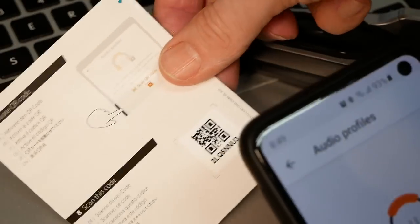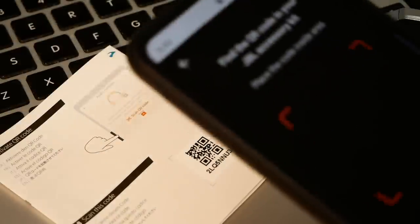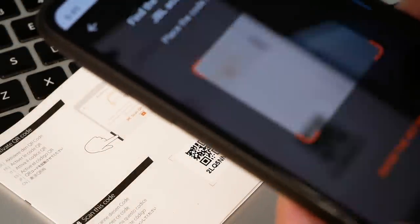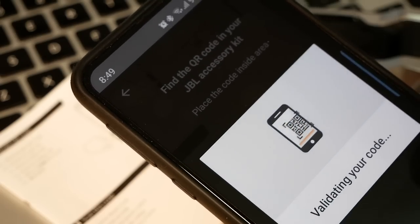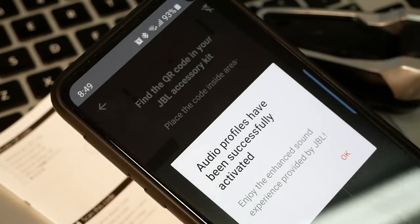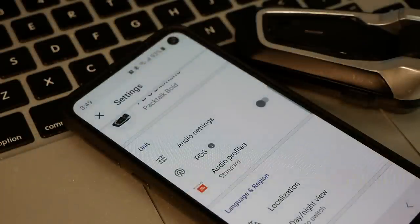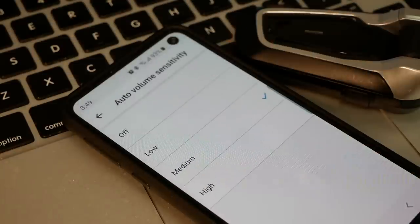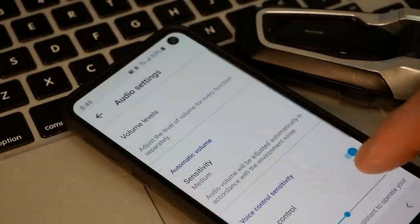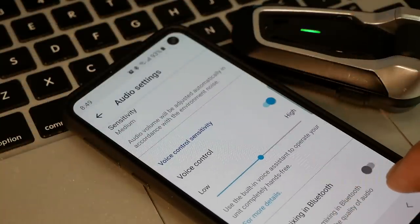Scanning the barcode somehow registers your speakers and sets up the profiles for your headset to work with these JBL speakers. Once this code has been validated, everything should be set up so that these 45-millimeter JBL speakers will work with your PacTalk setup. Most of the other settings here are things you can also do through the Cardo website once connected to your Bluetooth headset.